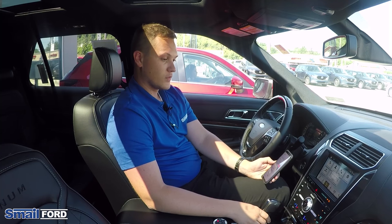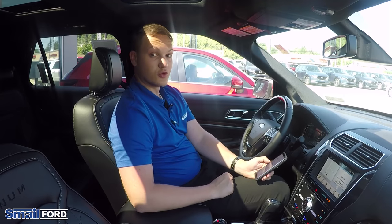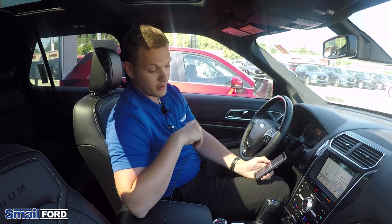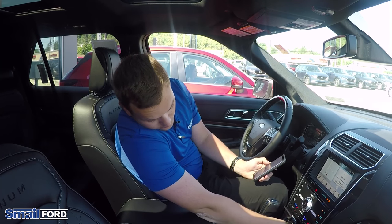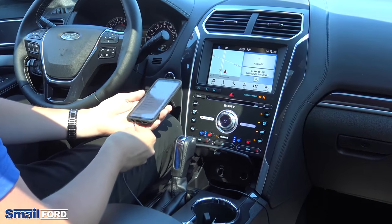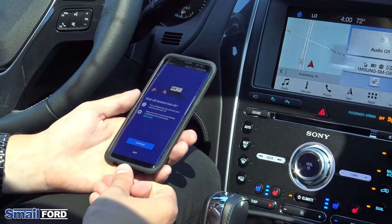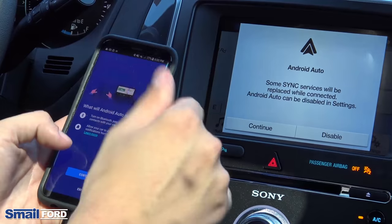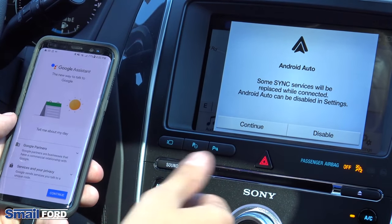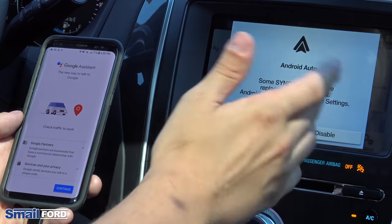The next thing we're going to do is show you how to do Android Auto. Android Auto — you are able to use it wirelessly. However, the first time you plug it in, you do have to use a cord to set it up. So go ahead and plug your phone in down here. Prompts will come up on your phone giving you general information about how this service works. Same thing on your screen — it'll say some sync services will be replaced with Android Auto, so you just want to hit continue for that.